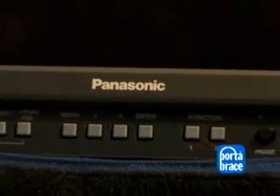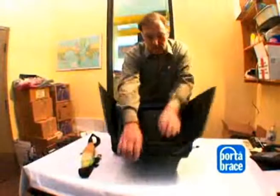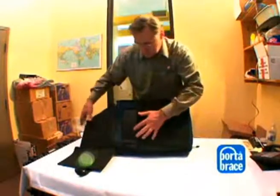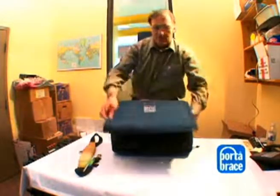When you're ready to fold it up at the end of the day, just do everything in reverse. This also protects the screen while it's in transport, and there's also a nice solid front panel. Thank you.